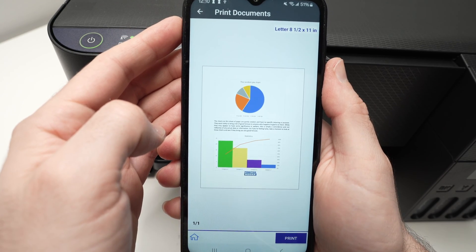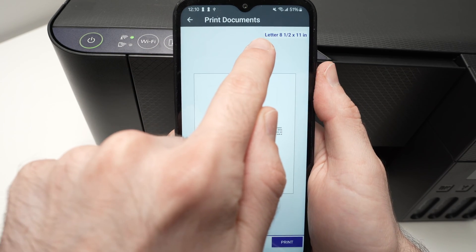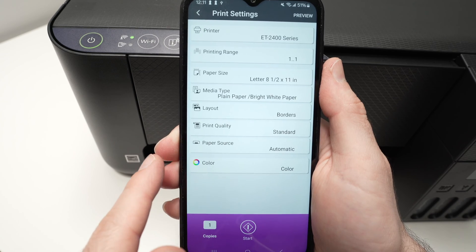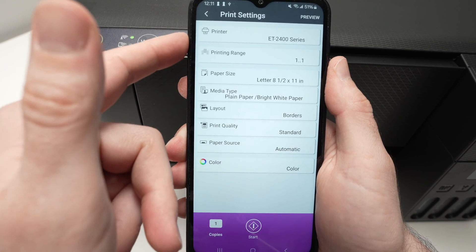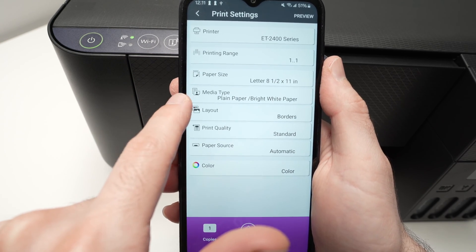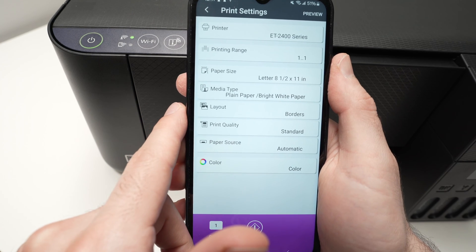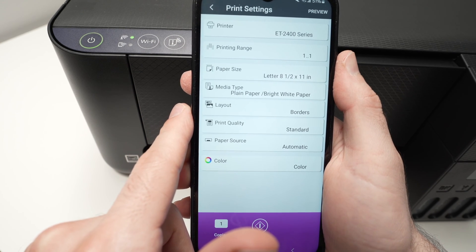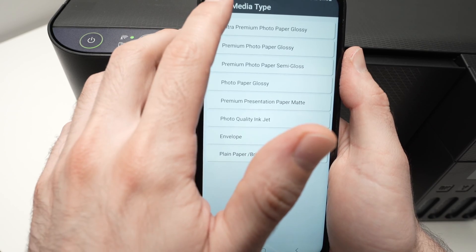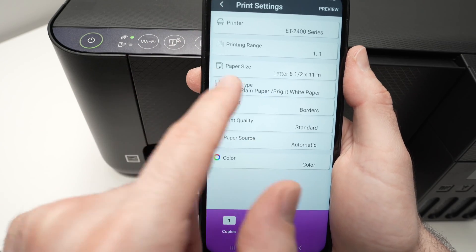Let's say I want to print this document. Once you're on this page, before pressing the print button, click on the top right corner where you see 'letter size paper.' Here you'll be able to edit many different options, not only the paper size. Make sure you have the right paper size. Then under media type, make sure this is the type of paper you're going to use. This is very important, especially if you're going to print pictures on glossy paper — if you do not select glossy paper, the ink will smear. In my case, this is plain paper, so I'll leave it this way.